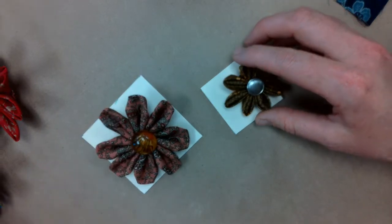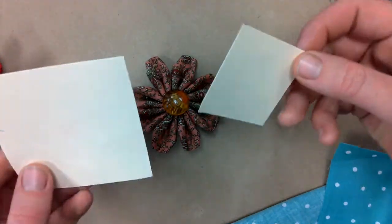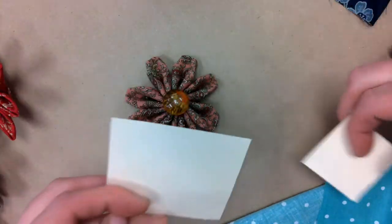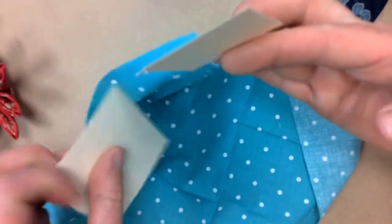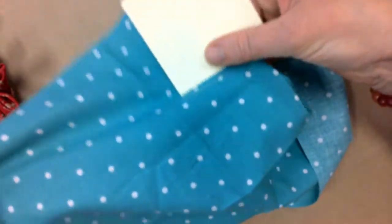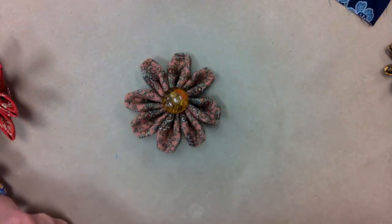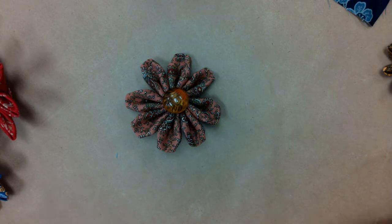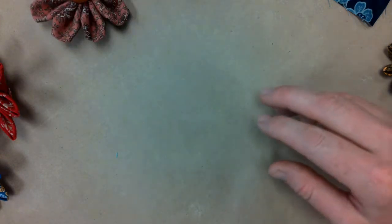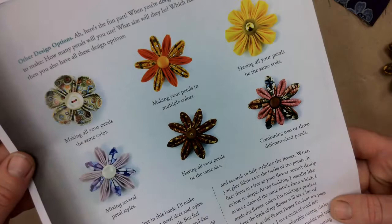In your packet you've received 12 inch squares of fabric and we've provided two inch and three inch templates. So you're going to take at least one of your templates and cut six to ten squares of fabric from your piece of fabric. After you cut out as many squares as you would like petals, you can mix and match fabrics and petal styles if you want. You've got a page in your handout that shows different examples like that.